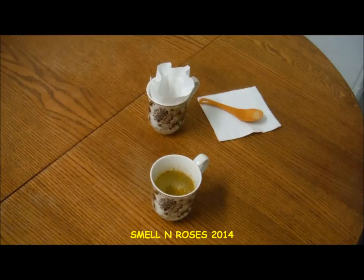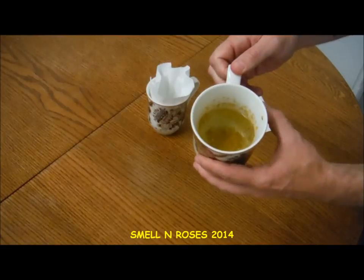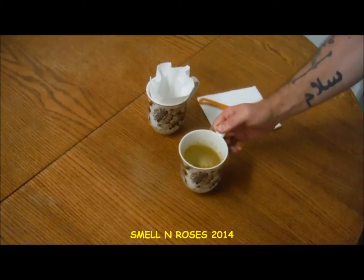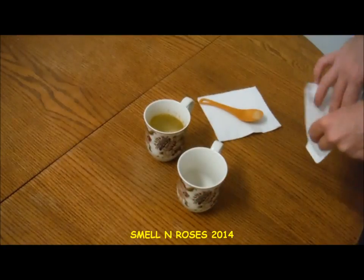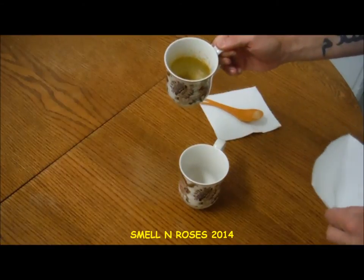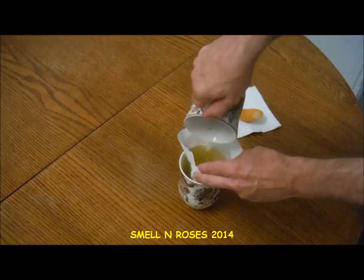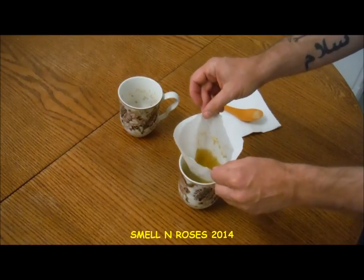Our tea has been steeping for a little over five minutes — that should be plenty of time to get those flavors in there. You can see the water has taken on a kind of yellowish amber color from the dandelion flowers. Now, if you have one of those tea infusers that would make life a lot simpler, but I didn't use one, so I'm going to use a paper coffee filter to filter the flower parts out of my tea and pour it into another mug.